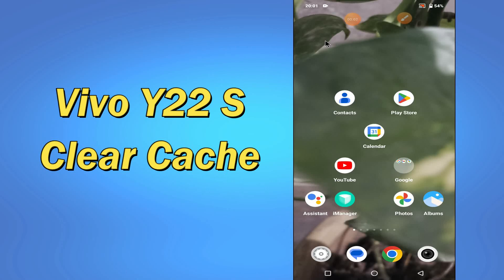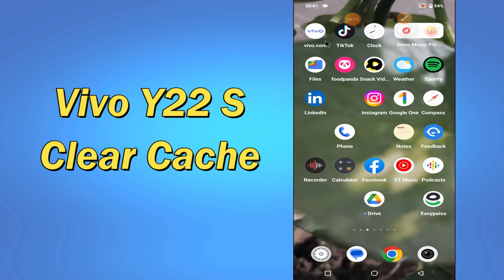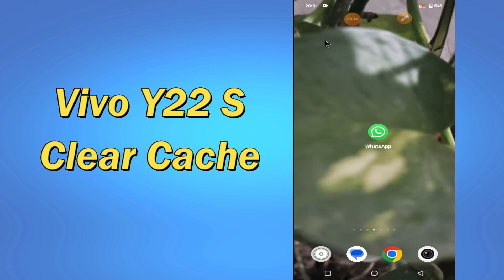Hello everyone, hope you are doing great. Welcome to my YouTube channel. In my today's video, I'll be sharing with you how to clear cache from your device Vivo Y22s. If you want to clear cache from your device Vivo Y22s, you can do it by following a few steps which I'll be sharing with you in my today's video.